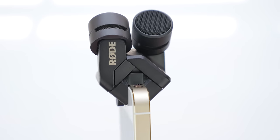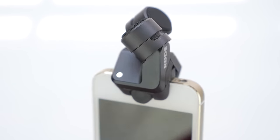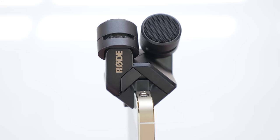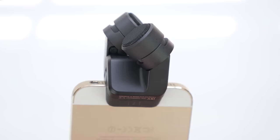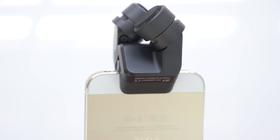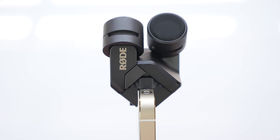From close up you can see the nice detail and craftsmanship of the Rode iXY and I am just such a big fan of it. I love the look of it and I think Rode has once again done an amazing job in terms of its design — not only in the look, but the way they have engineered the sound quality to enable it to record such good audio in such a small form factor directly into your iPhone.